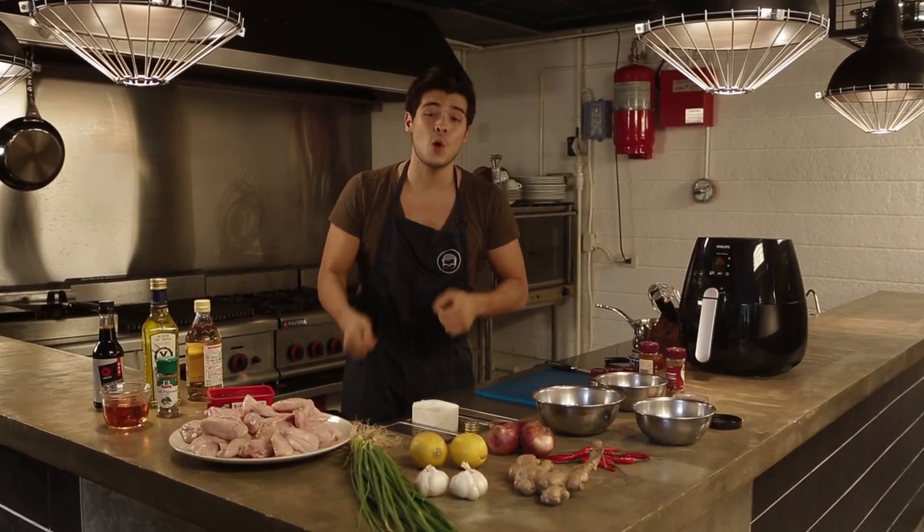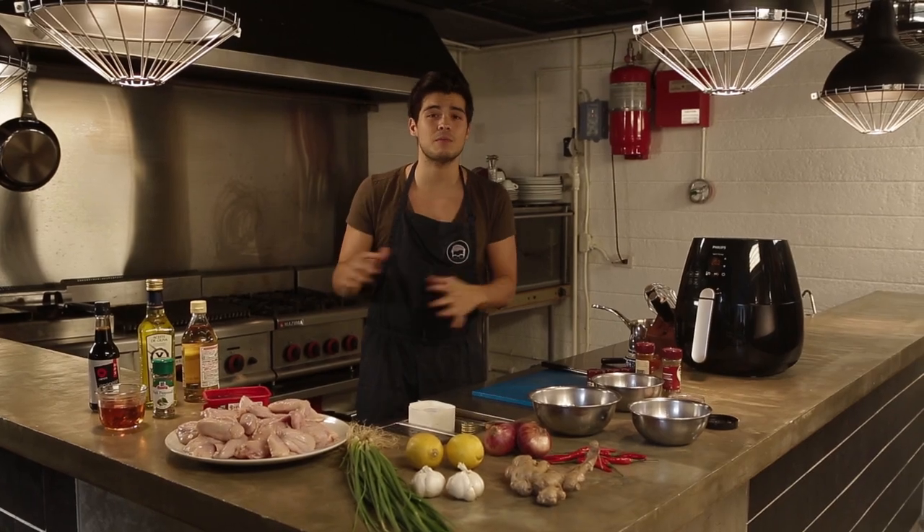Korean style fried chicken wings without necessarily having to deep fry the whole thing. We want to start by marinating the chicken with a bit of soy sauce, some garlic, and some onions.